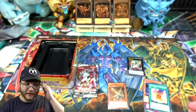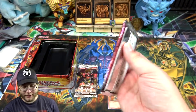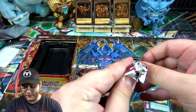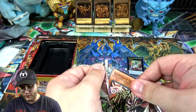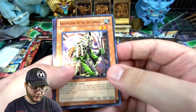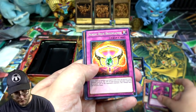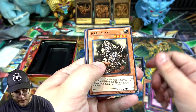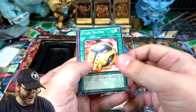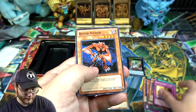That set is where we got our Legendary Six Samurais, so that's awesome. All right, another Storm of Ragnarok — come on, I want more ultimate rares, I miss those days. We got Kagemusha, a Nordic Relic, Scrap Shark again, Shien's Daredevil... no holo out of that one. You're not guaranteed anything, so yeah — just a Bloodsucker.